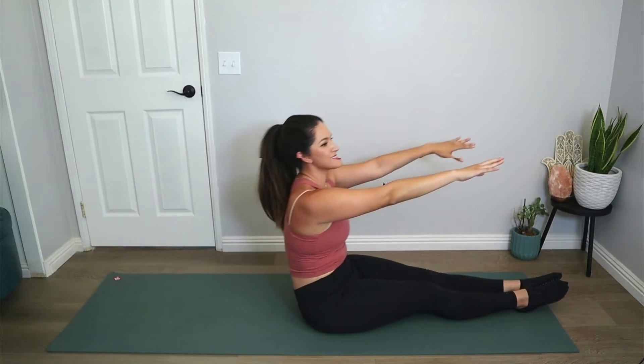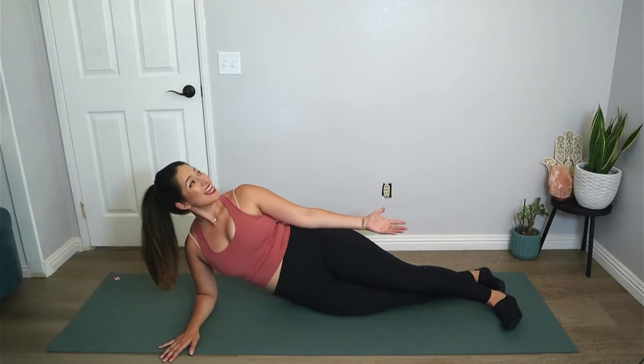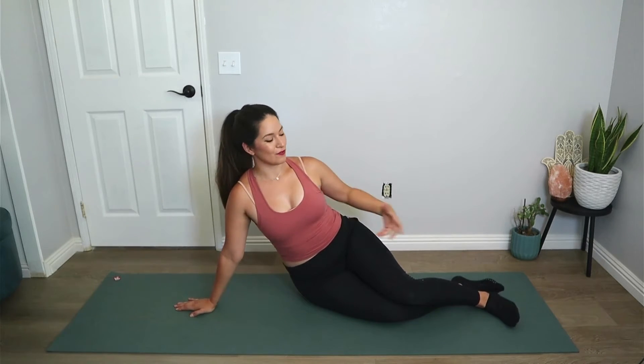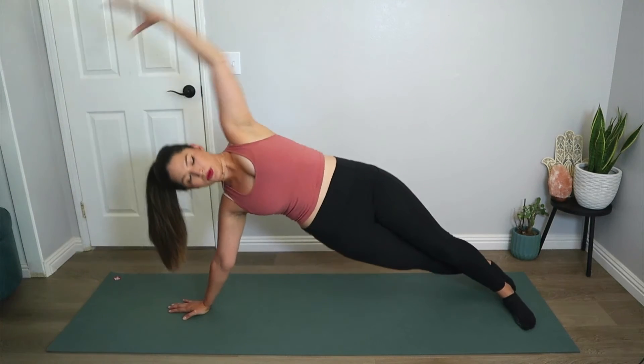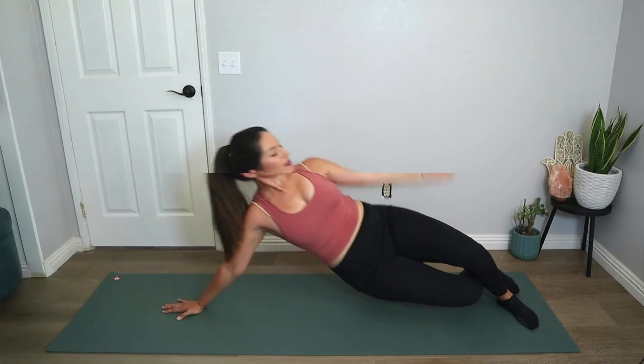Stretch your legs out long, reach the arms up, and exhale roll on up to a seated position. Let's work the side of the abdominals — the obliques. Forearm down, one foot in front of the other, or you can have your feet stacked. Top hand resting down by your hips, plant the feet firm into the floor. Inhale, lift the top arm up and over, lift the hips, then lower down. You can also do this with your hand flat on the floor and arms straight. Let's all do it together for five, four, three, two, and one. Bring it all the way down.